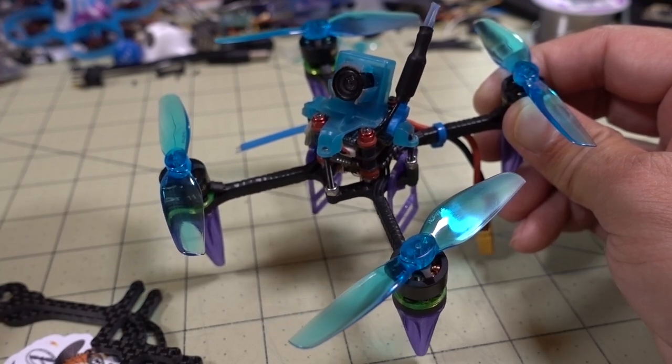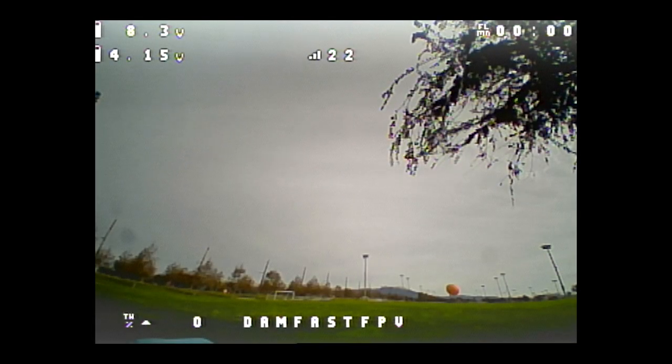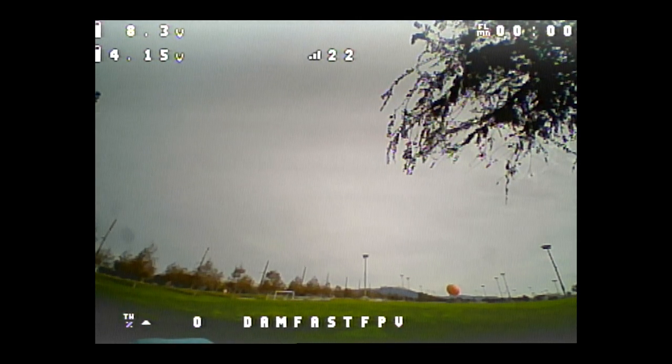Here's the flight footage — I've narrated the flight as usual. It's a really dreary day with terrible lighting, but let's see how this thing flies.